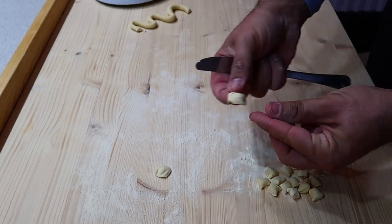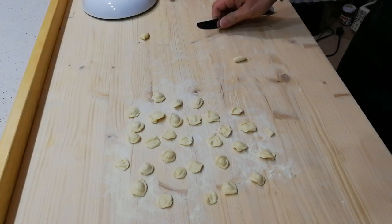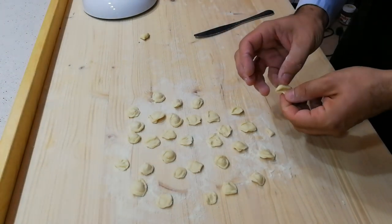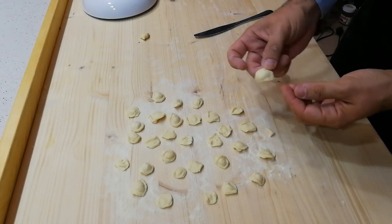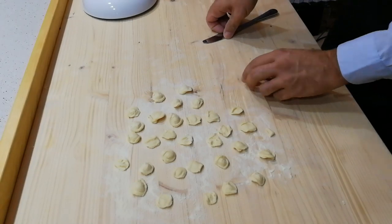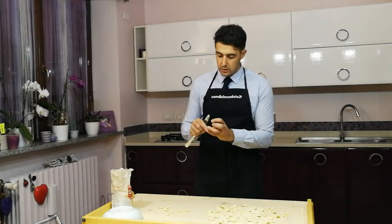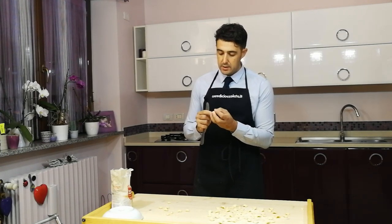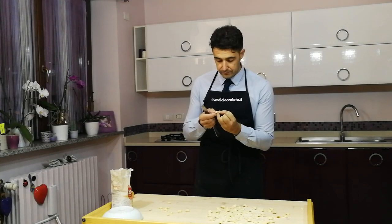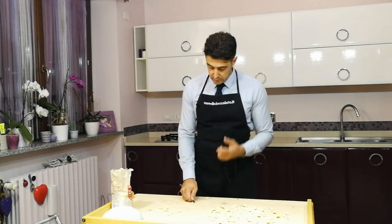All right, I'll go ahead making my orecchiette. See you tomorrow for the tasting.